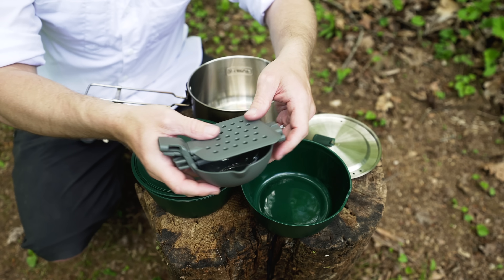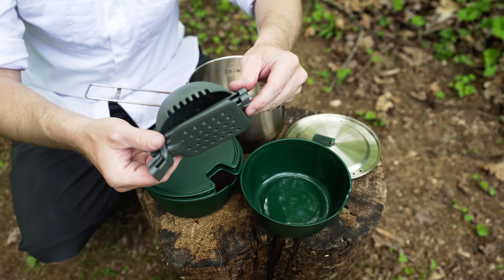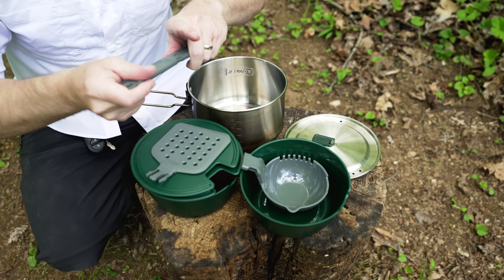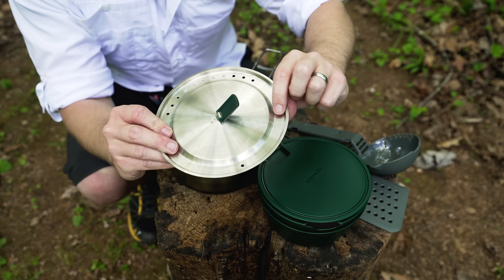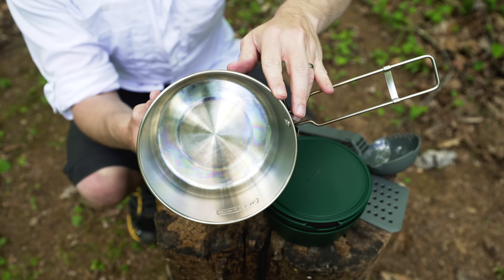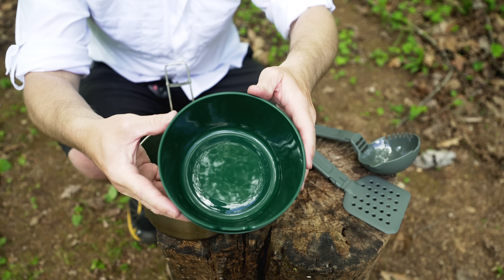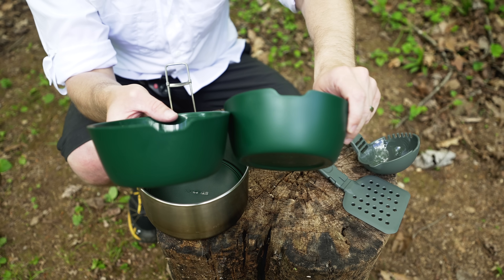You receive two lids, and you also receive this utensil set. Unfortunately, this is not a spoon or fork, or even a spork — it's a spatula, a ladle, and a handle, so you can attach it just like so. With the lid, there are drainage holes and also steam release holes. This is a 1.5 quart pot — it measures all the way up to 40 ounces on the inside. The cost of this kit is $35 at the time of filming. The bowls are BPA-free plastic, and you can see that you do have a utensil slot on both of those.